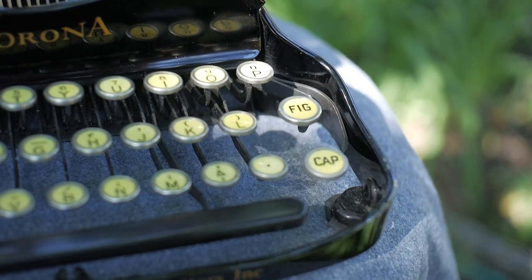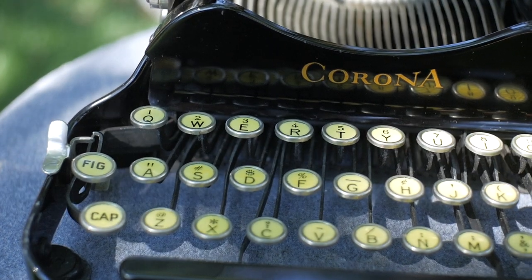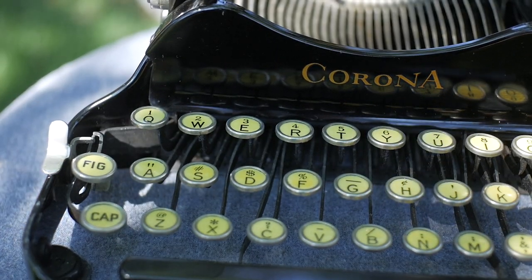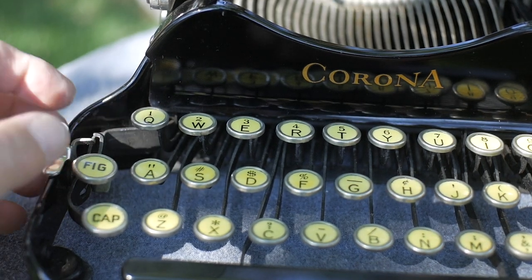Another thing I like about this typewriter is that, contrary to a lot of portables of its era, it actually has the number one key, which is accessed from the figure shift.